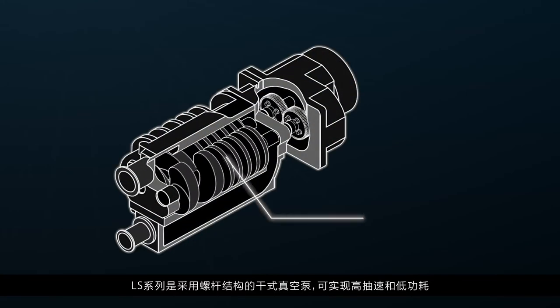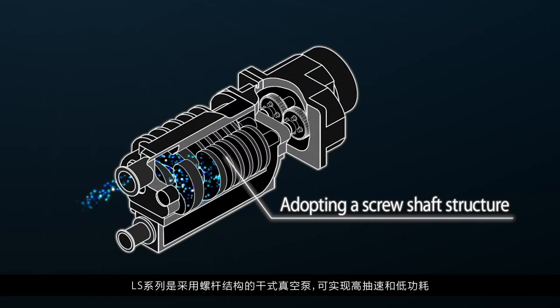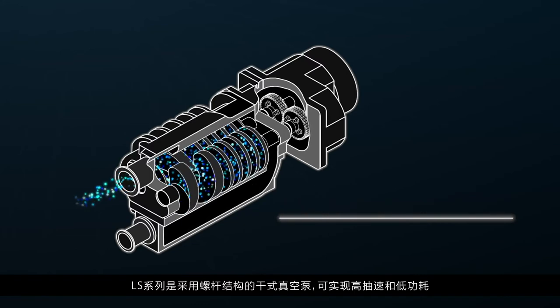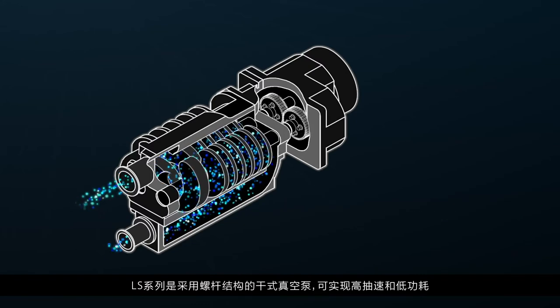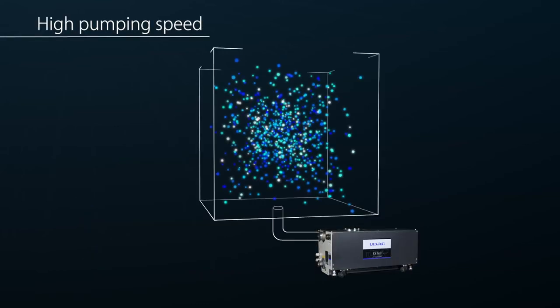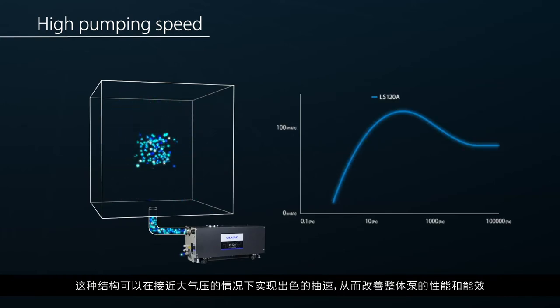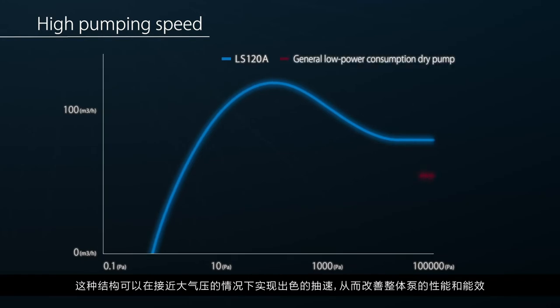The LS series is a dry vacuum pump adopting a screw shaft structure which achieves both high pumping speed and low power consumption. This structure enables excellent pumping speed near atmospheric pressure, improving overall pump performance and energy efficiency.